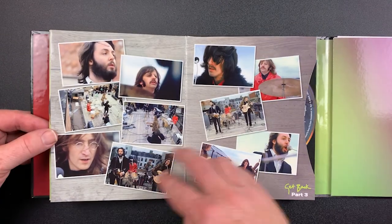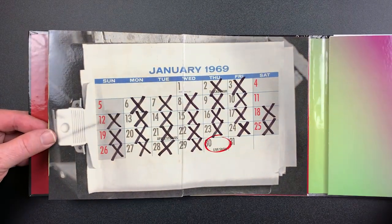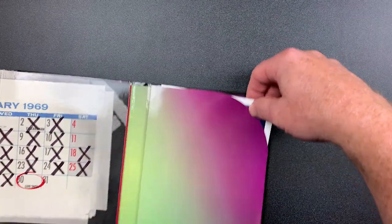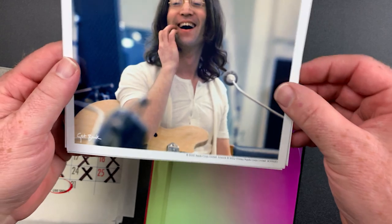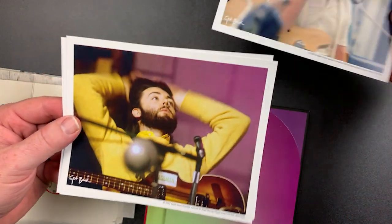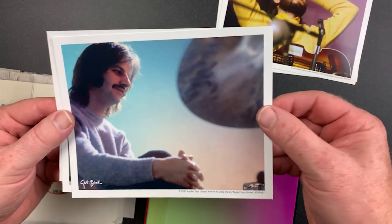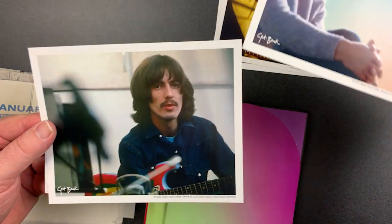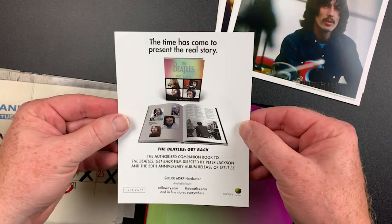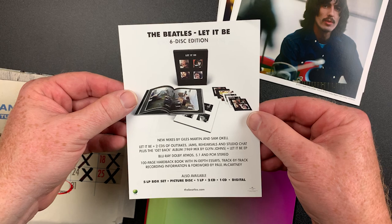Here we go. Inside this back panel pocket is a set of four collector's cards. There's also an advertisement for last year's companion coffee table book, as well as the Let It Be Super Deluxe Edition.